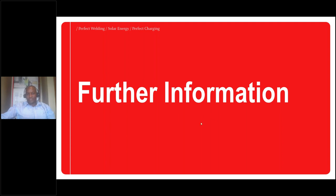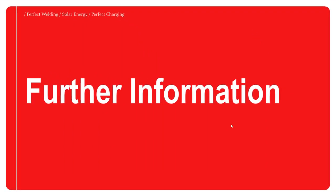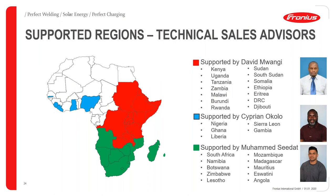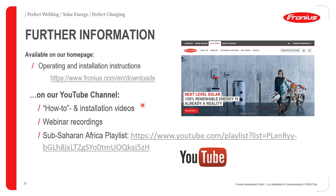I'd like to give you some further information about Fronius products and available resources. Regarding regional support in Africa: the map shows regions allocated to each technical sales advisor. My region is in red, Muhammad Sitat covers the green area, and for the West African region in blue, get in touch with my colleague Cyprian Okolo. We also have a wealth of resources on our homepage for further information on Fronius products.